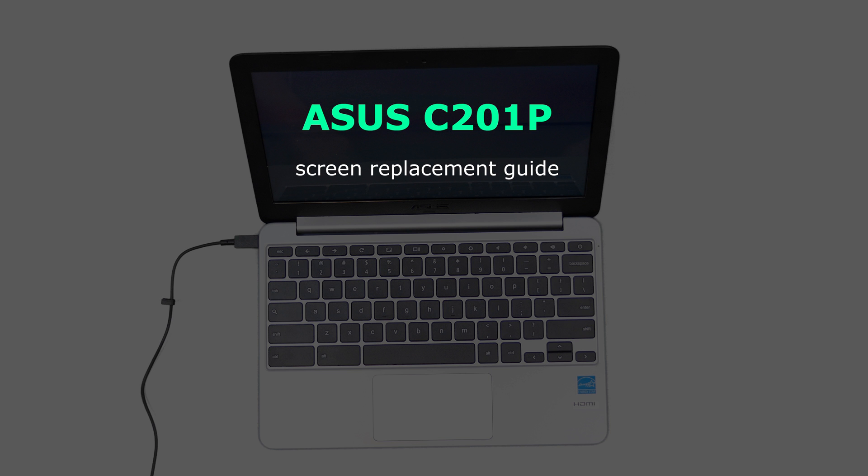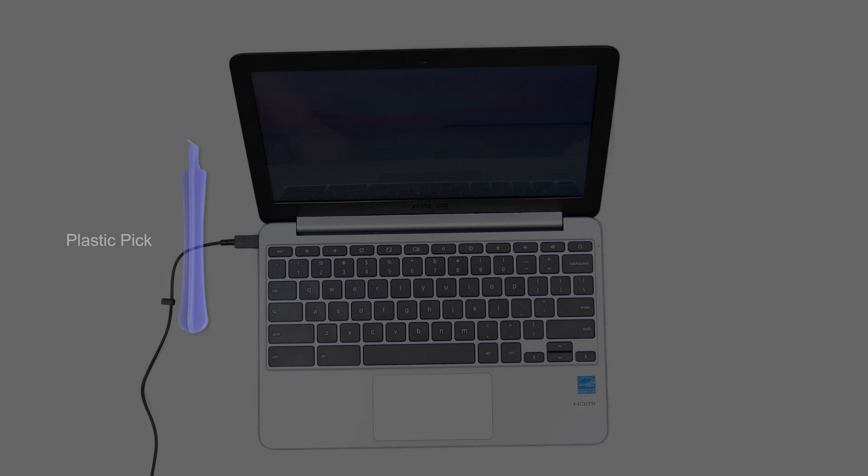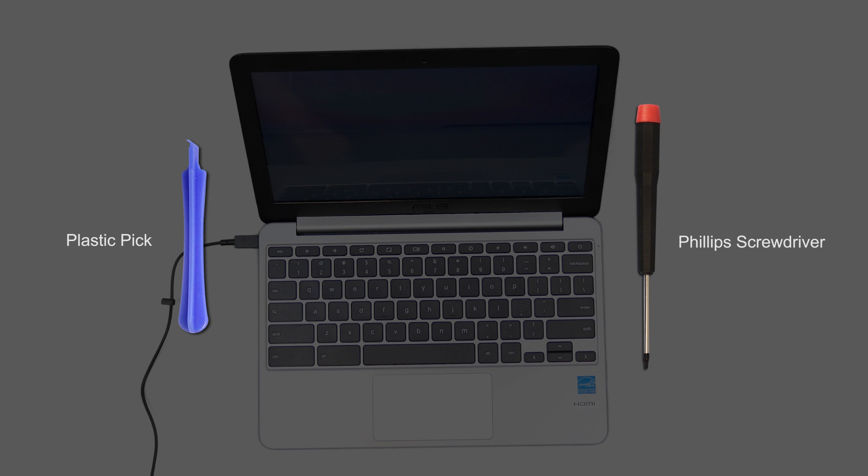This is an ASIS 201P laptop screen replacement guide. For the replacement process, we'll need the following tools: a plastic pick and a small Phillips screwdriver.